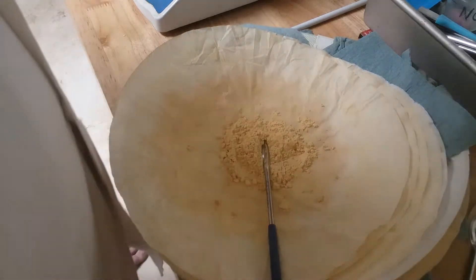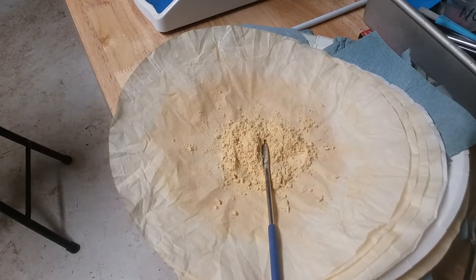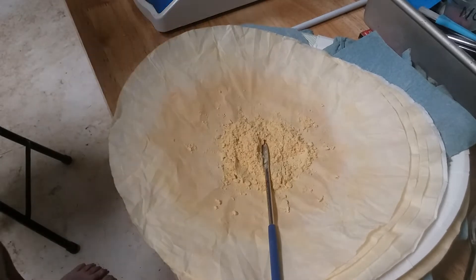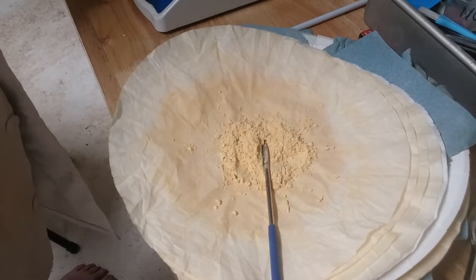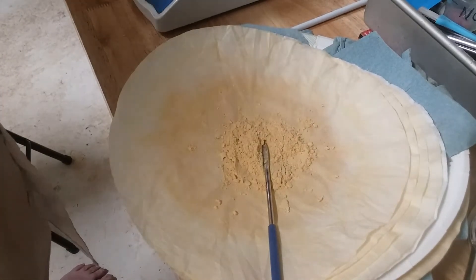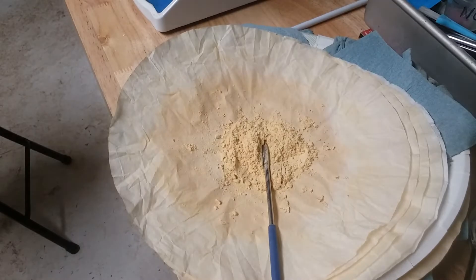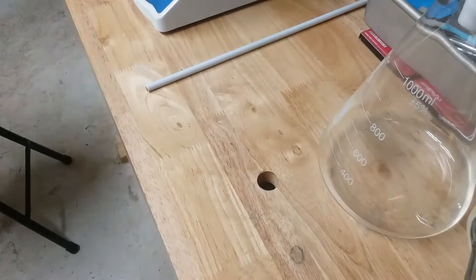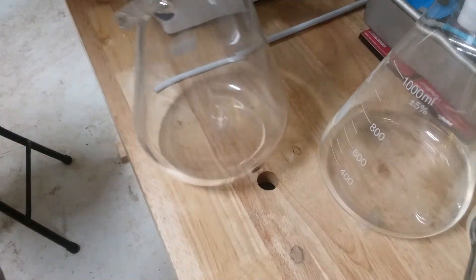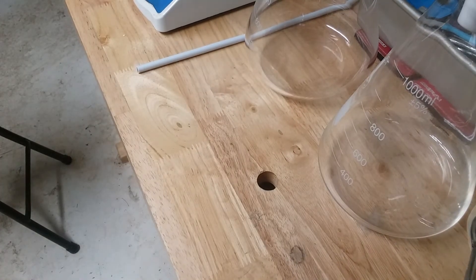That's good right there. Let me set up the testing range here real quick. We'll move that out of sight for just a minute while I make room over here. All right, I'm gonna pause it for just a minute.